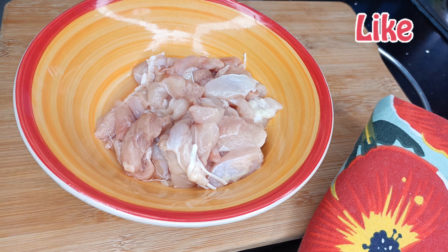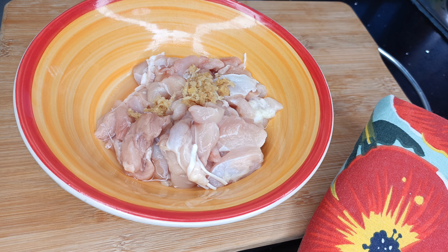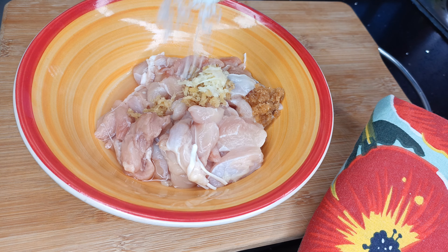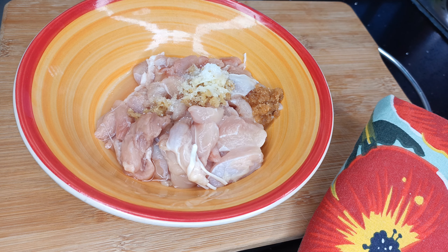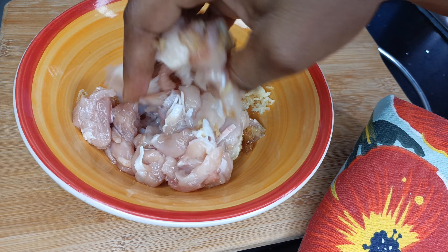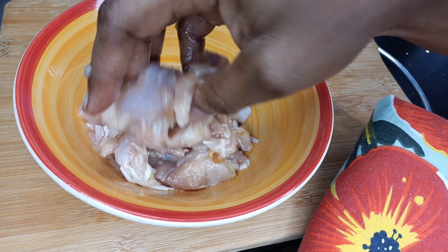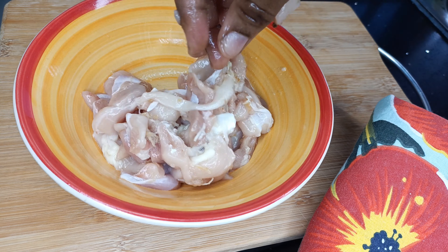I have here some chicken — I'm using chicken thighs, cut into bite-sized pieces. I'm seasoning with some garlic and ginger paste, then I'll add some chicken seasoning and salt for more flavor. I'll also go in with a bit of oil to help maintain the moisture in the chicken so it doesn't dry out.